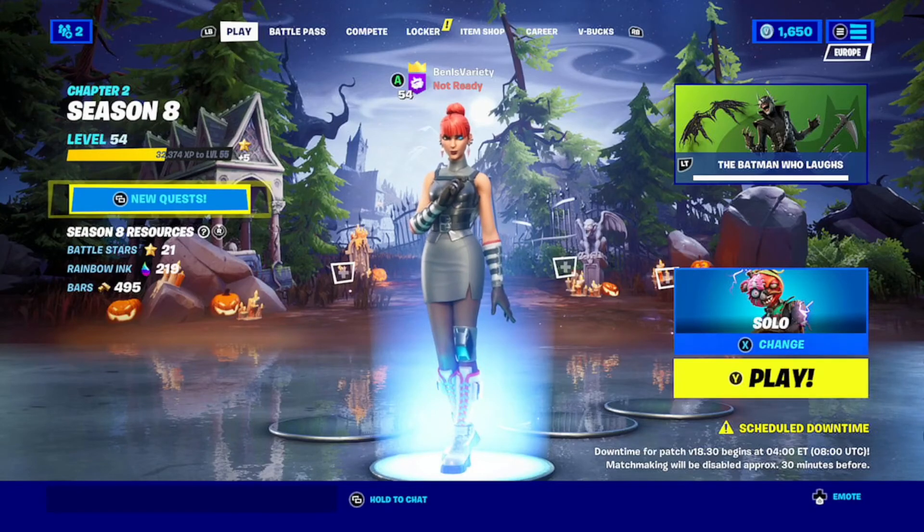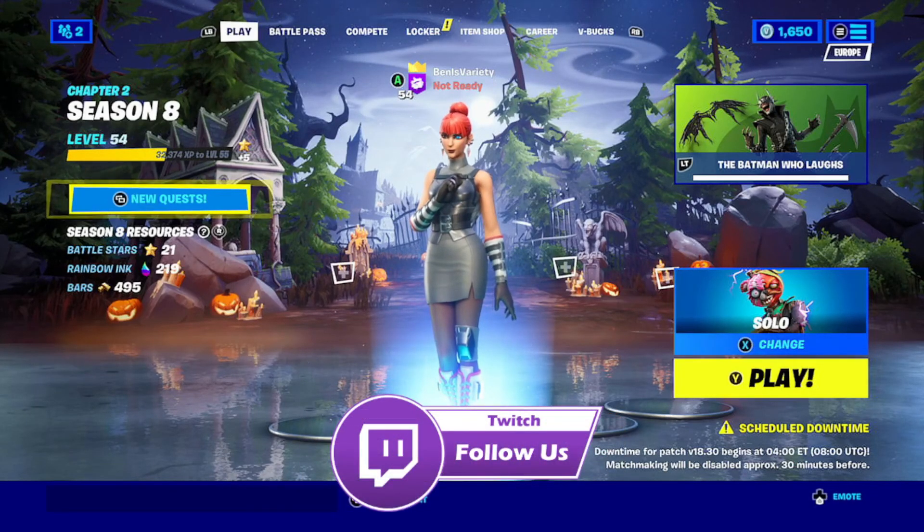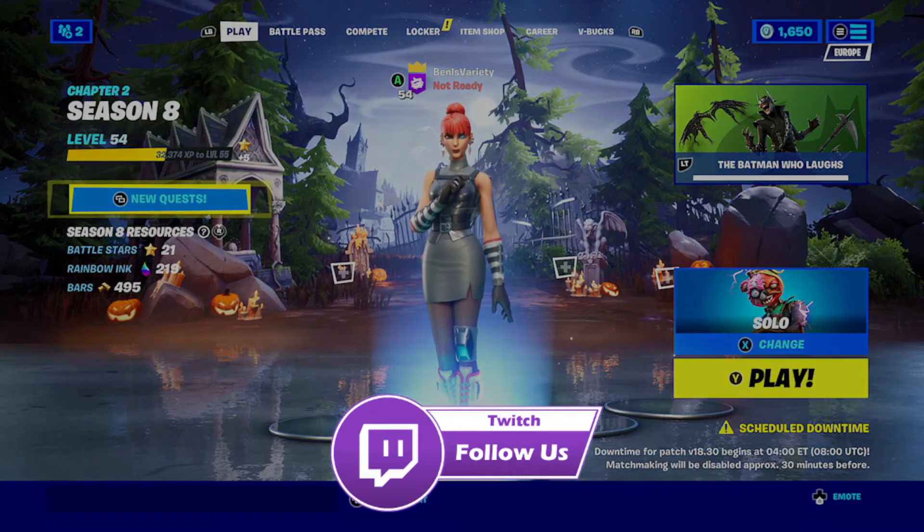If you want to see more content like this, don't forget to comment, like, and subscribe. If this video did help you, don't forget to like, comment, and subscribe. Don't forget to join me on Twitch — that link is in the description below. I'll see you guys next time.